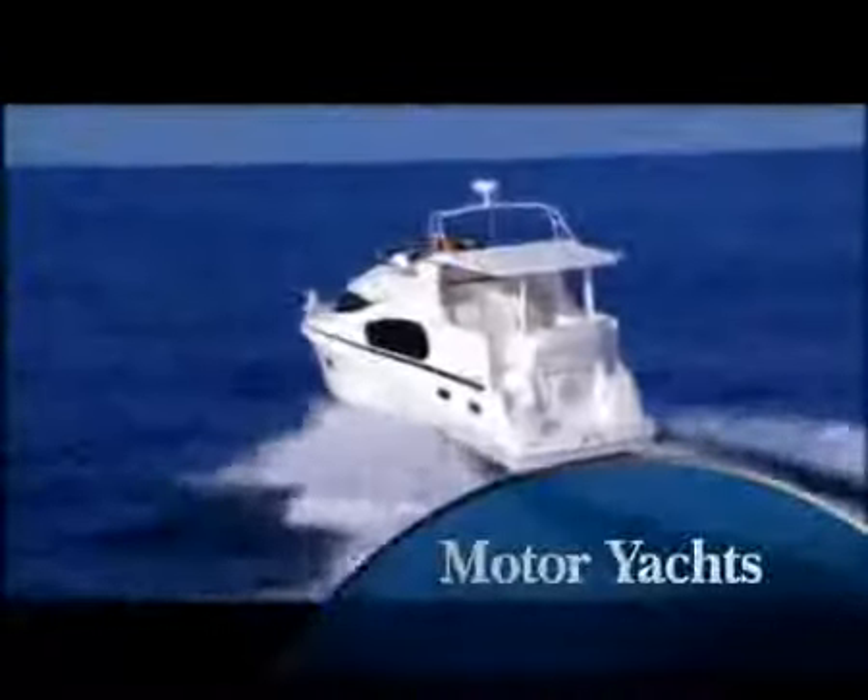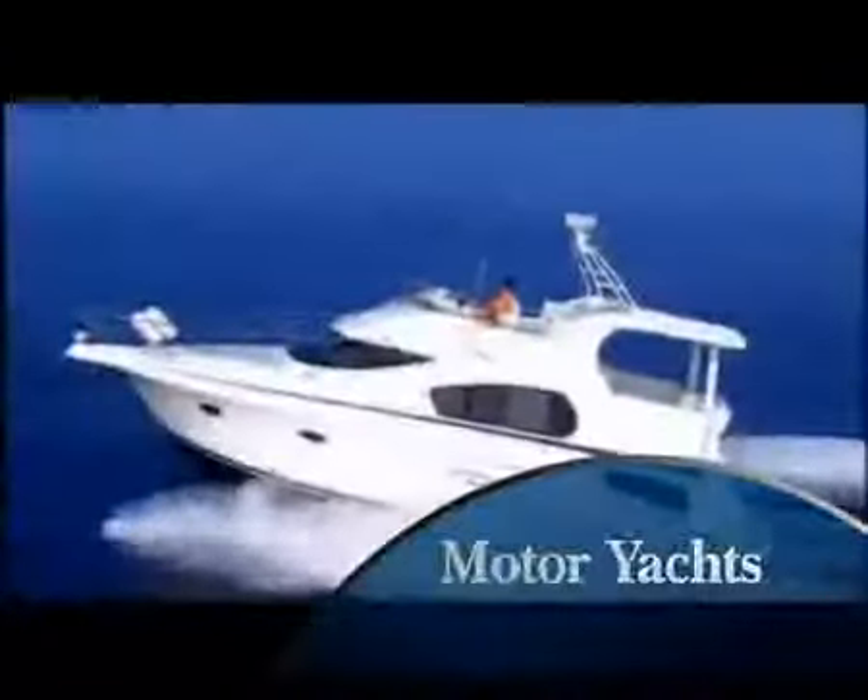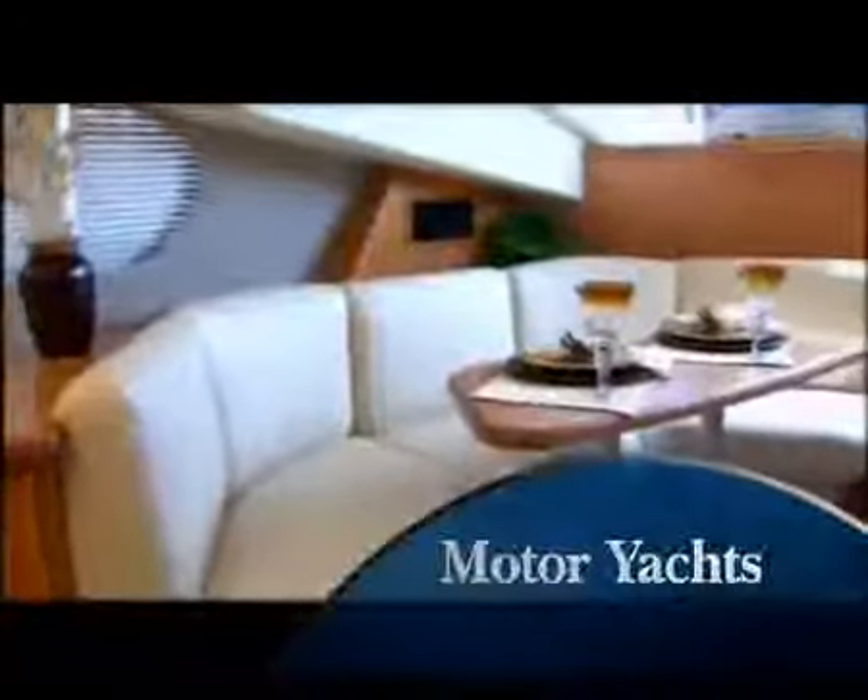These aft cabin cruisers are exquisitely detailed with features for both safety and luxury. Below, interiors are truly upscale residential — custom cherry finishes, grand salons, large dinettes, fully equipped galleys, and staterooms with private heads.